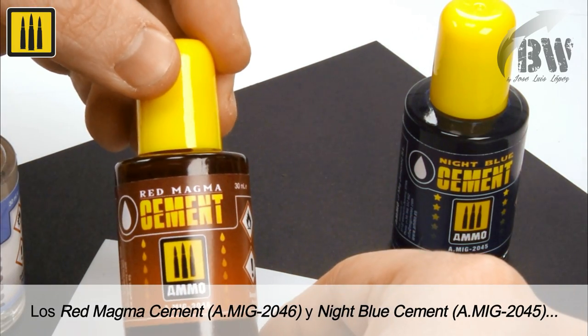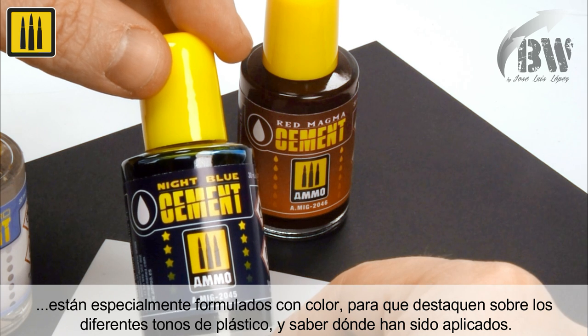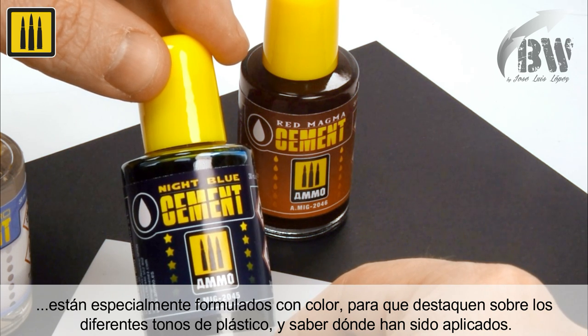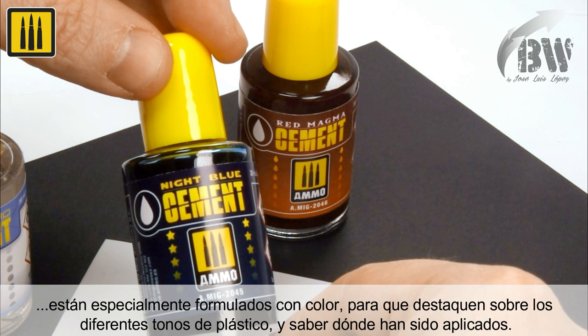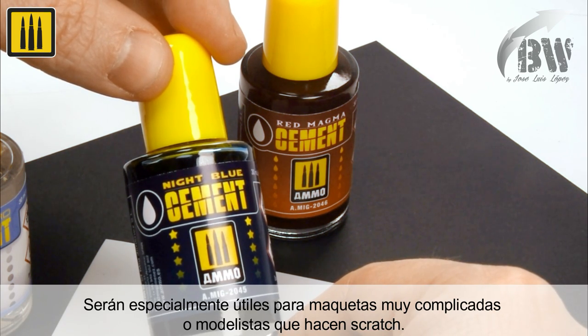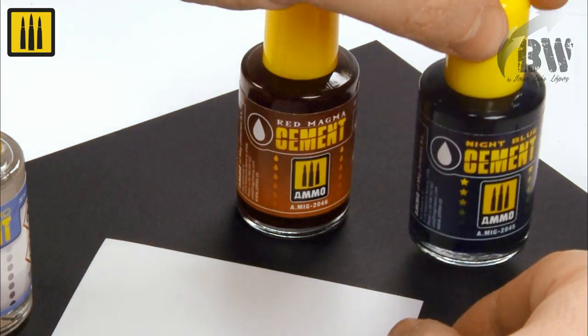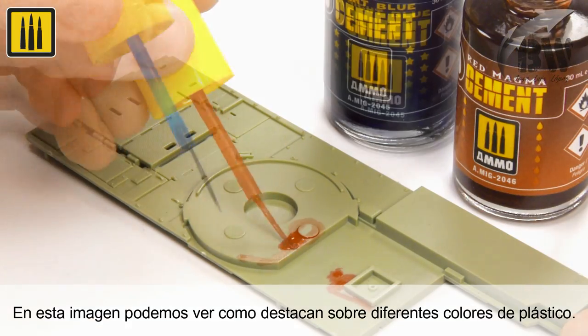Red magma cement and night blue cement are specially formulated to include color, so that they stand out against different shades of plastic, allowing you to see exactly where they have been applied. They will be particularly useful for very complicated models and scratch-built models. Notice how they contrast and stand out against different colors of plastic.